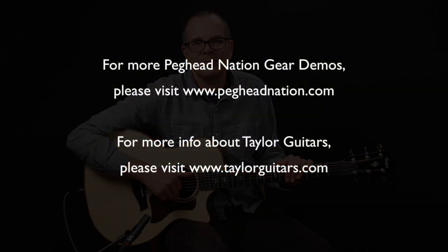We hope that you come back here to Peghead Nation to check out our gear demos. My name is Thea Gurke. Thanks for watching.